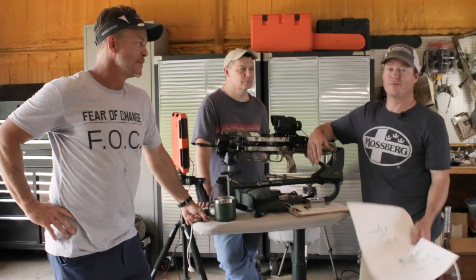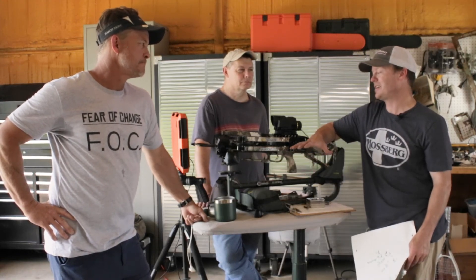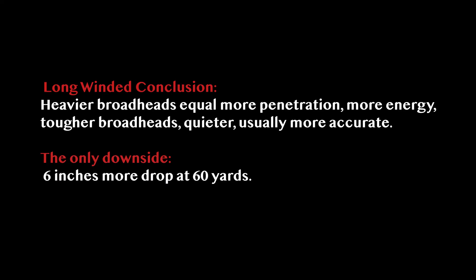That's the only reason I care. I've got no dog in this fight — I'm not selling products. I'm not the hunting police here. I'm just saying from what I've seen, there is no downside to using a heavy arrow. And that's exactly why I'm going to use heavier broadheads with my crossbows.